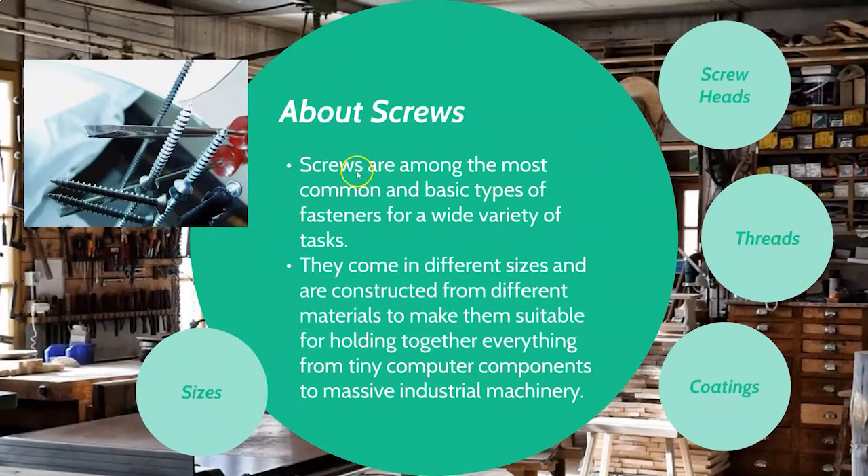Can't talk about screwdrivers without talking about screws. They're pretty much the most common and basic type of fasteners out there. We've been using screws since roughly the 1500s, so this is one of our oldest tools. They come in a lot of different sizes and are made from a lot of different materials. They're suitable for holding together pretty much everything from tiny computer parts to big machines, big decks, and all kinds of things. Most are made of stainless steel or brass because those materials don't corrode — they'll last a good long time without rusting.